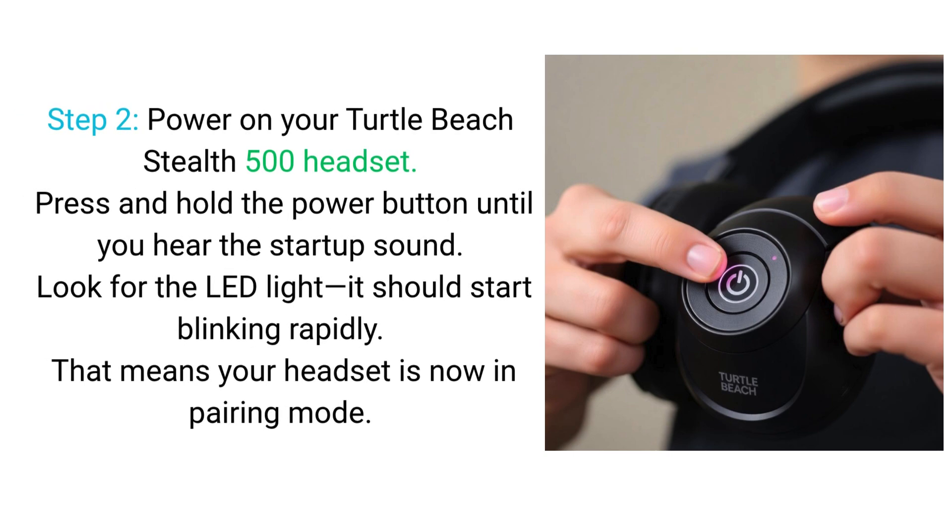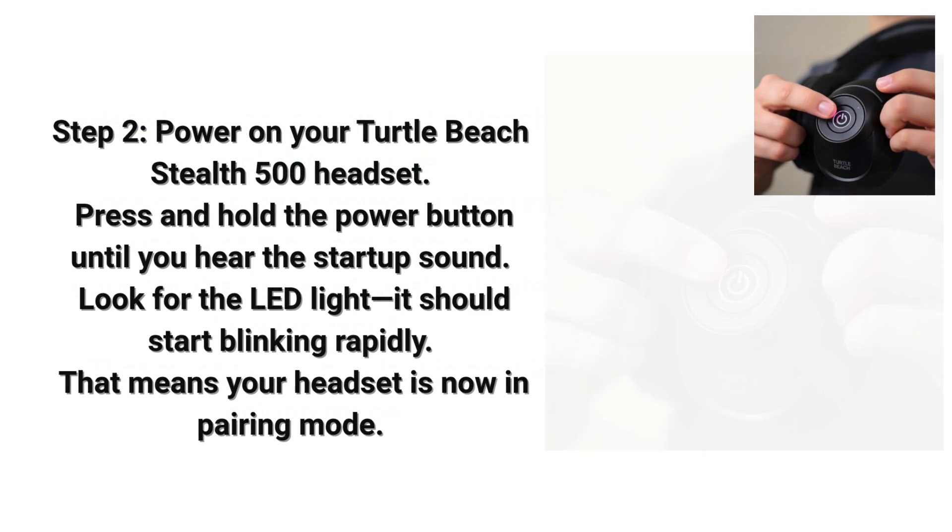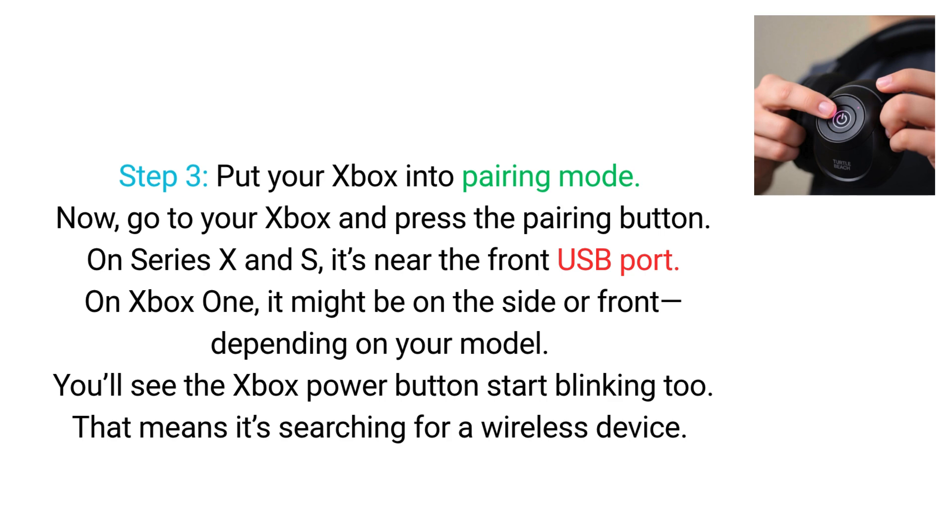Step 2. Power on your Turtle Beach Stealth 500 headset. Press and hold the power button until you hear the startup sound. Look for the LED light — it should start blinking rapidly. That means your headset is now in pairing mode.